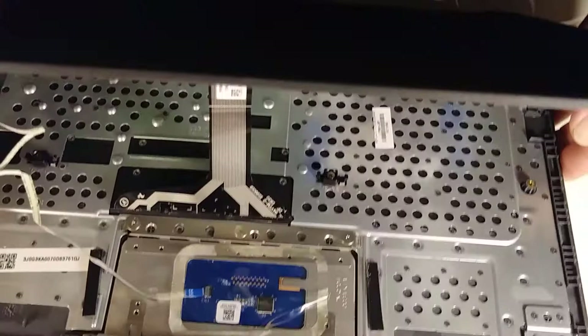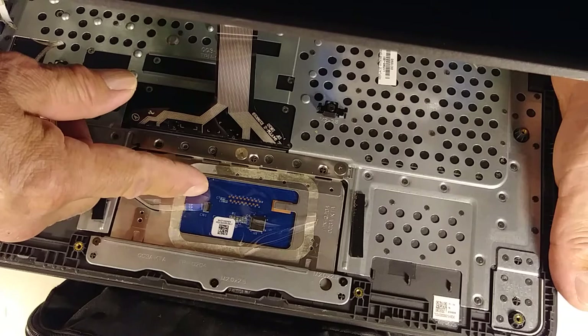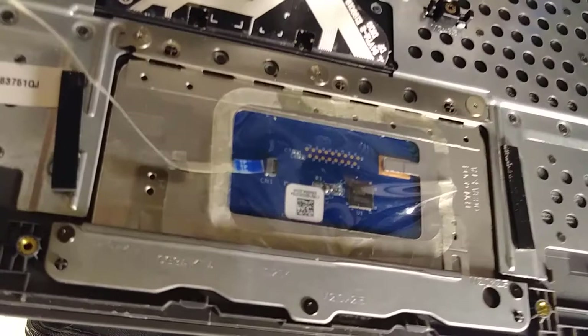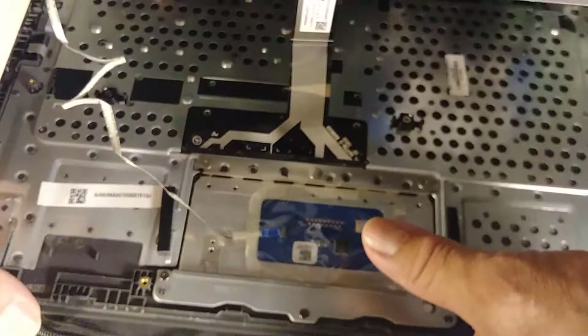This is the cable that connects the mouse pad. You can see it's not connected right. I think that's the problem with this Chromebook. Let me try to fix it.